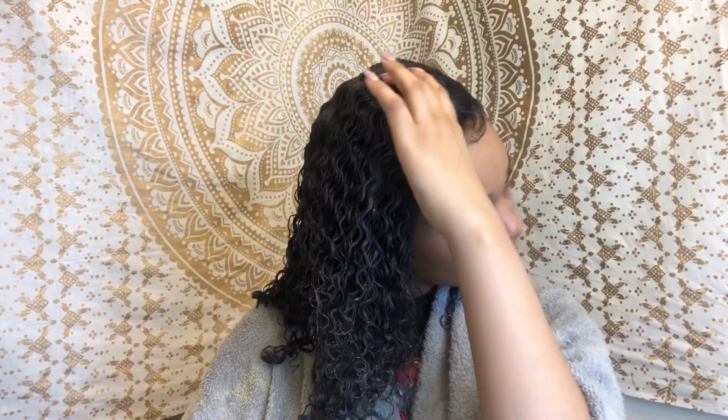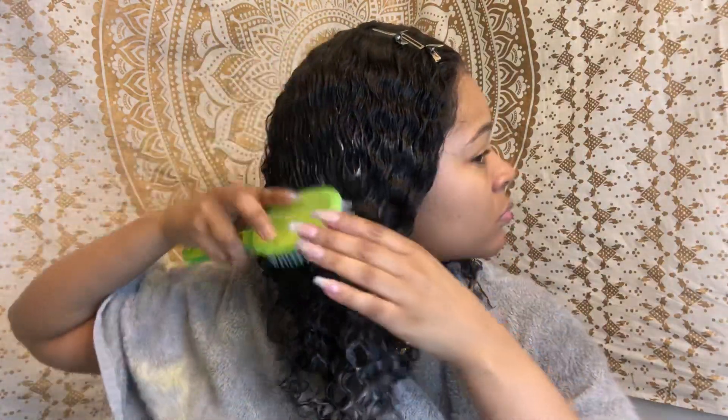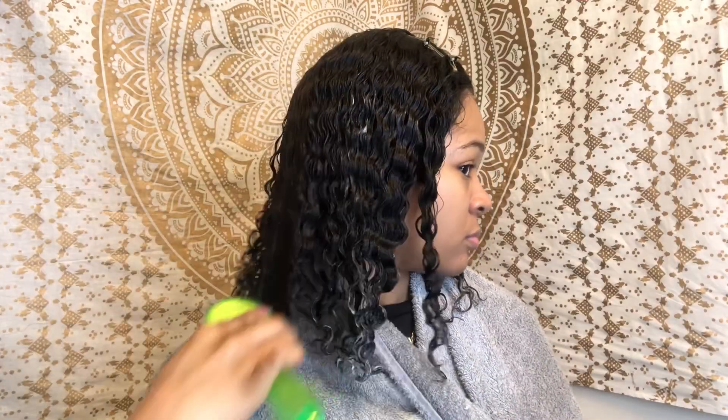Don't mind my baby hairs — this lace front needs to be touched up a little bit. I'm laying down a clip so when my hair dries that section stays down. I didn't want the hair in my face because when it's wet all that product gets on your face, so I put it to the side and brushed through so my curls are popping when they dry.